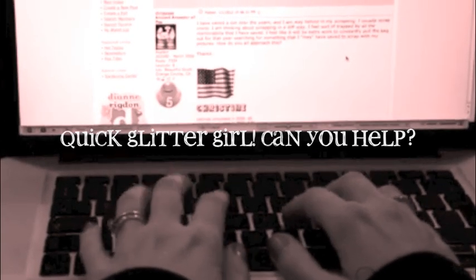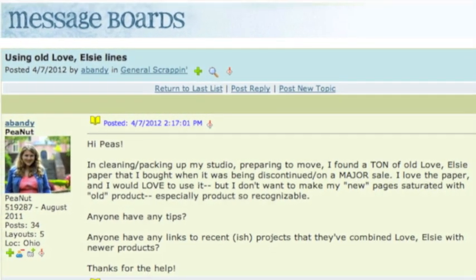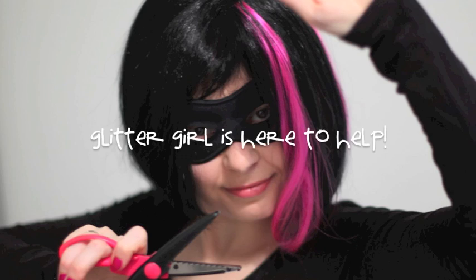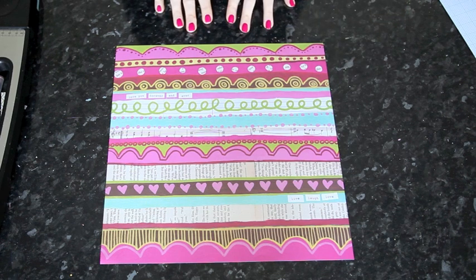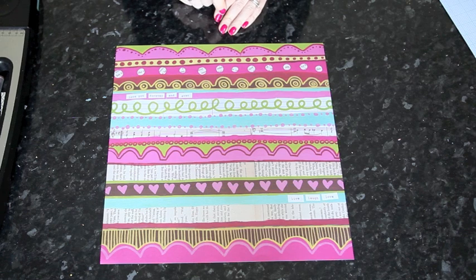A. Bandy writes: in cleaning my studio, I found a ton of old paper I bought when it was being discontinued. I love the paper and I would love to use it, but I don't want to make new pages saturated with old product. Glitter Girl, can you help A. Bandy find a new love for old papers? Of course I can.